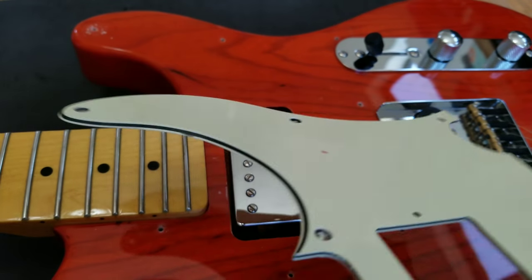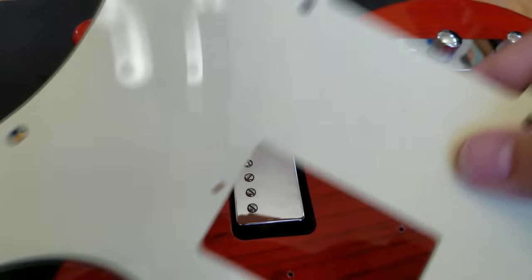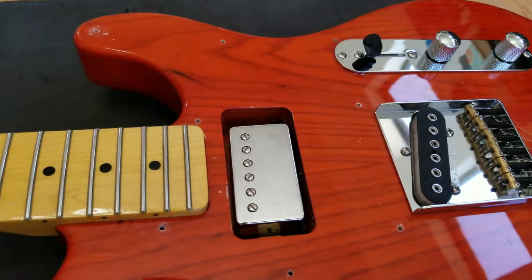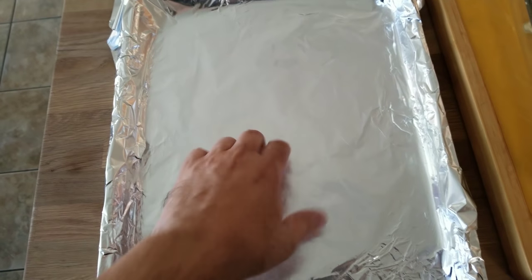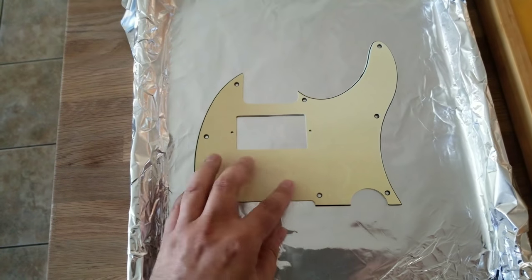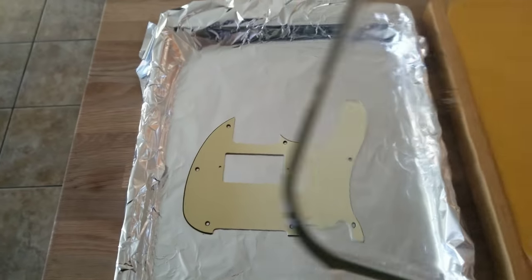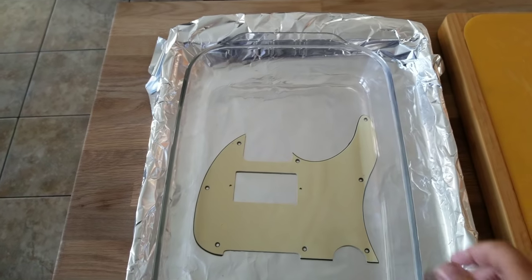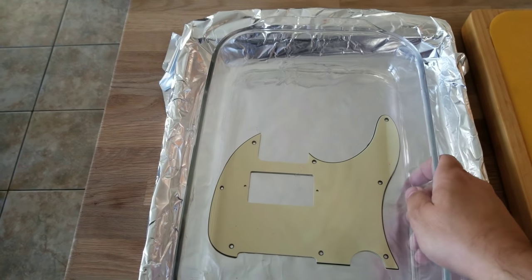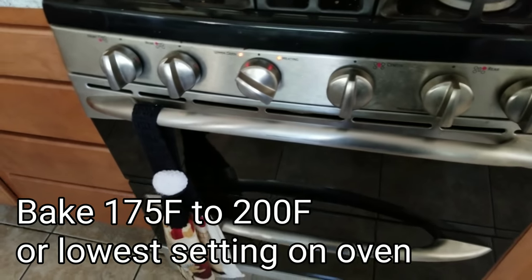This pick guard is a little warped — obviously you can see it's warped. So what we're going to use is a cookie sheet, using it totally flat, and then you put tinfoil on it — it's 100% flat. Lay the pick guard there, make sure there's nothing on the pick guard. The next thing I'm going to use is one of these oven pans — I'm not a cook — and that's going to give us the weight we need to flatten it out. I've preheated the oven to 175 degrees. Let's go ahead and put it in there.